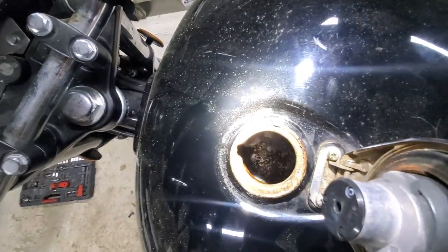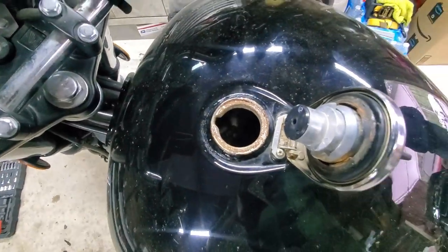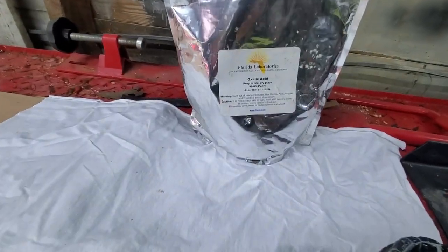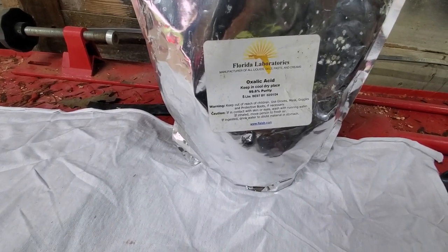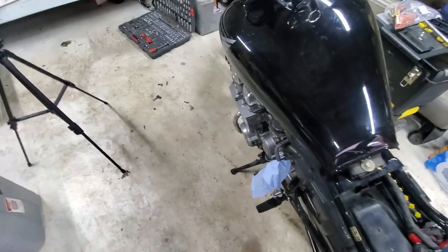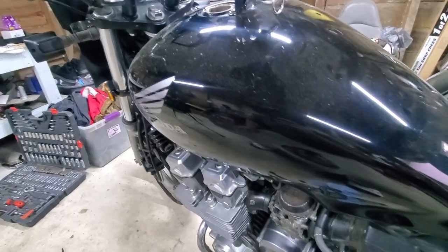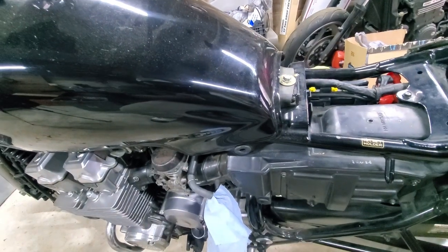I believe this bike has been sitting since 2010, so that's about 13 years, but I think we can get the tank clean fairly easily. We're going to be using oxalic acid — a quarter cup to a gallon of water — filling the tank and leaving it in there for maybe 24 hours or longer, checking on it as we go. So let's go ahead and remove the tank by taking off this 12-millimeter bolt.